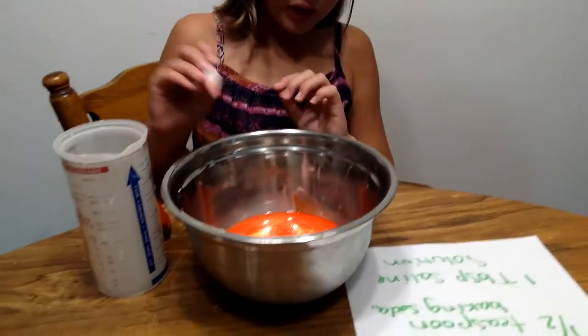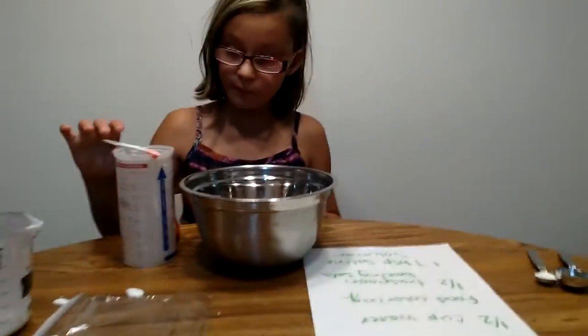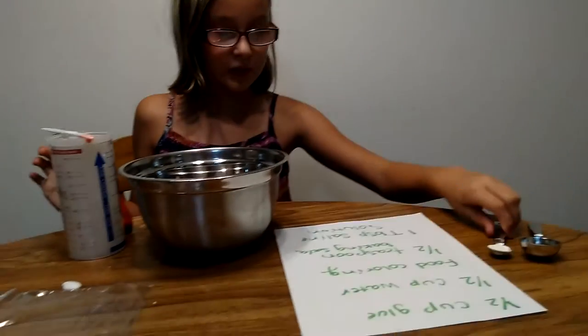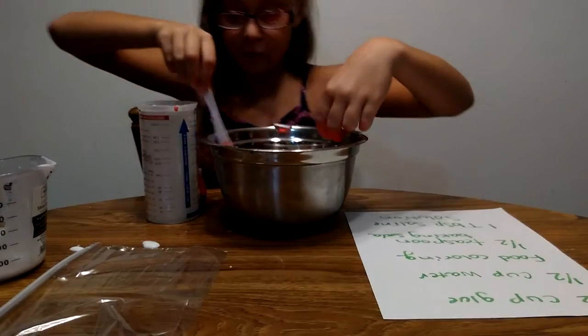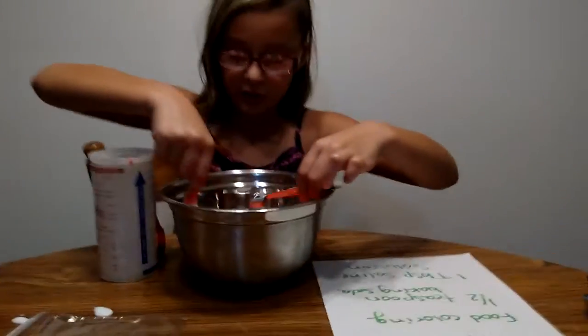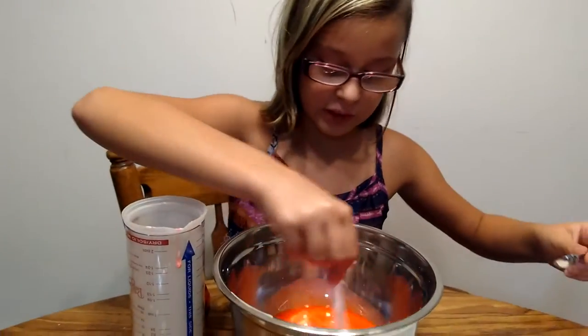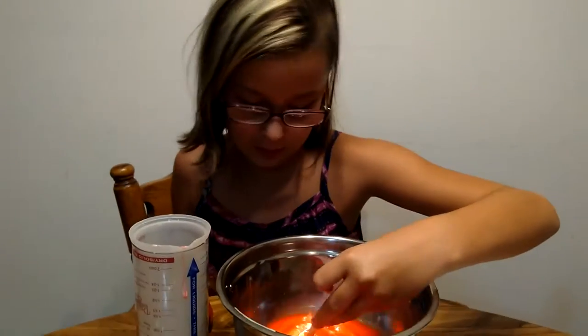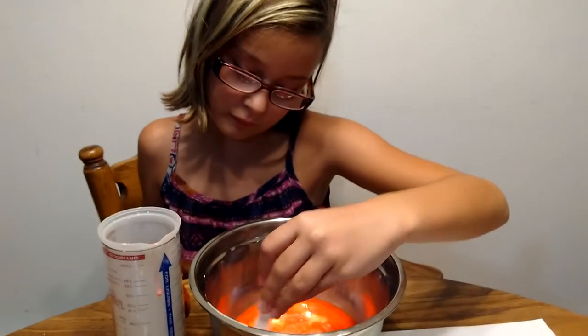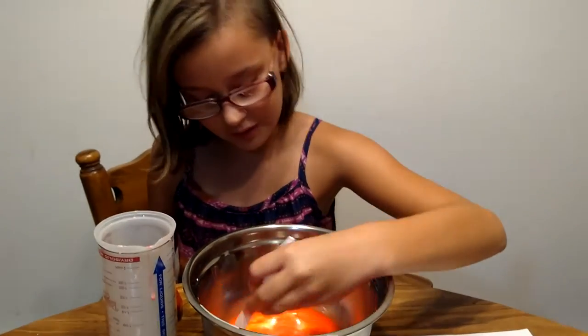Now you can add the half teaspoon of baking soda. I prefer to do this all mixed in — it's really up to you. I think it just makes the consistency a lot squishier.